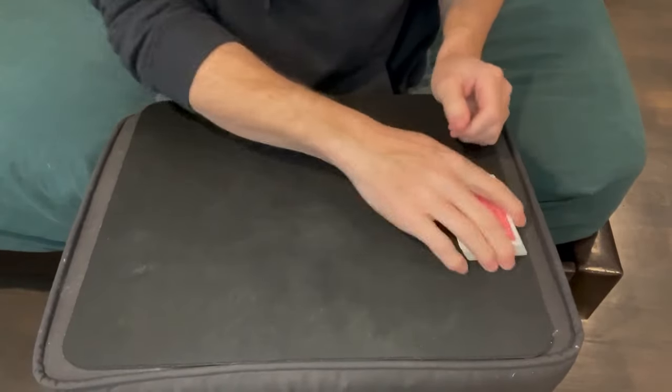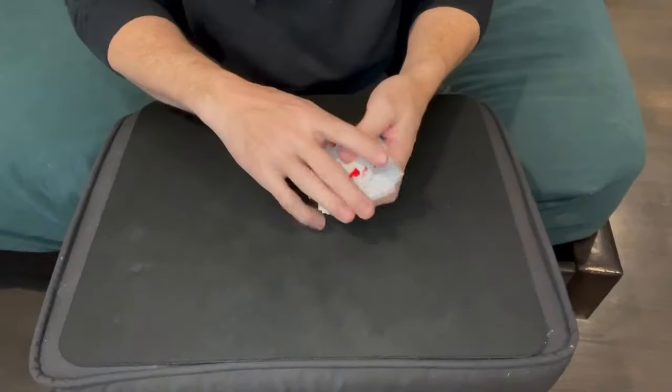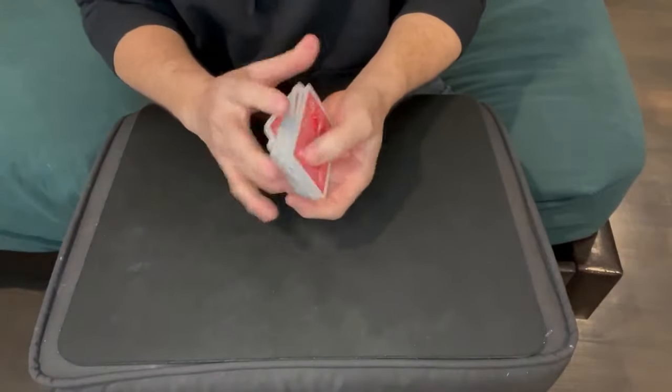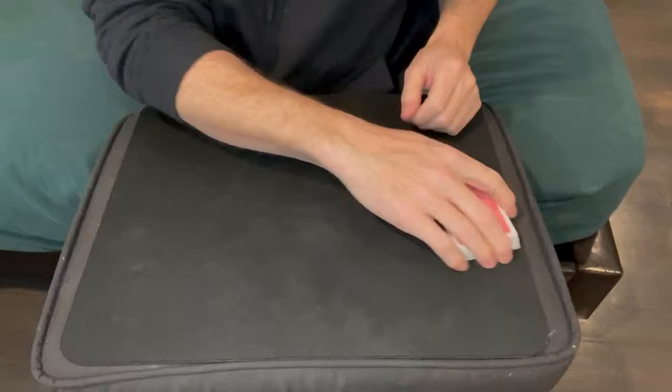This effect looks so clean and amazing that they're going to accuse you of having some kind of trick deck, but it's actually done with a regular deck of cards. You start off by showing them it's a mixed up deck of cards. You can let them shuffle a little bit if they want, or cut the deck if they like, just to mix them up.